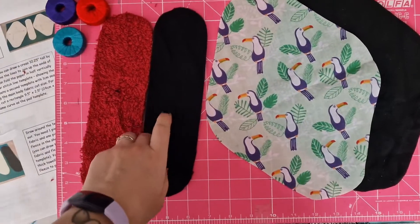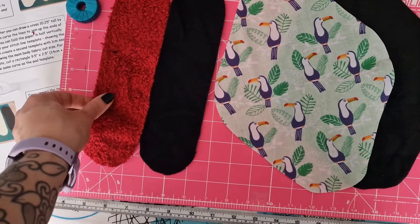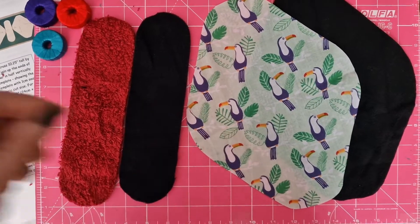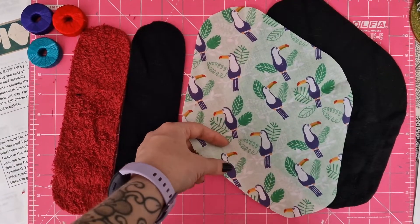We want to make sure we're using a new anti-pill fleece. The towel can be a used towel, as long as it's still absorbent. And then our cotton can be from anything — just make sure it isn't stained or has any issues. You could use pretty bedding, any fabric you have, even t-shirts, as long as they aren't a stretch.